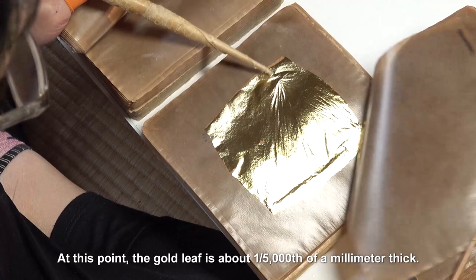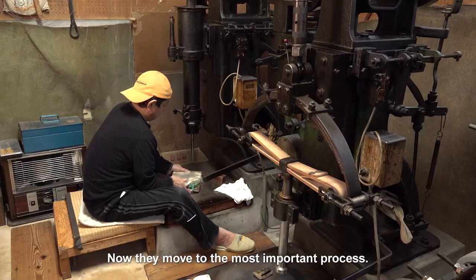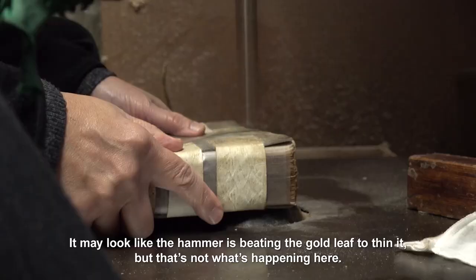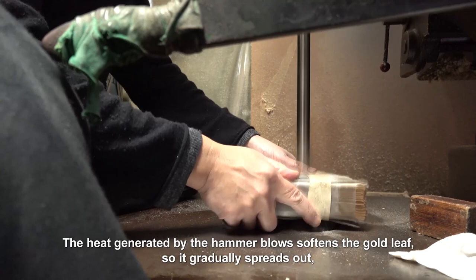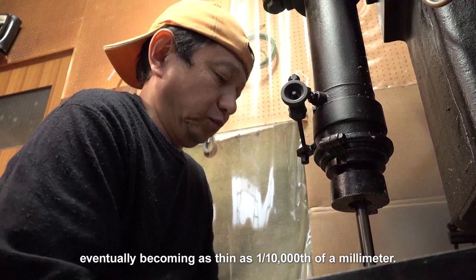At this point, the gold leaf is about one five-thousandth of a millimeter thick. Now they move to the most important process. It may look like the hammer is beating the gold leaf to thin it, but that's not what's happening. It's not the beating that thins the gold leaf — it's the heat it produces. The heat generated by the hammer blows softens the gold leaf so it gradually spreads out, eventually becoming as thin as one ten-thousandth of a millimeter.